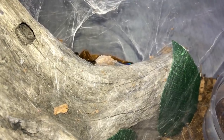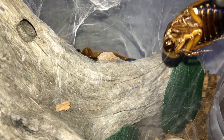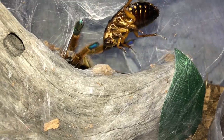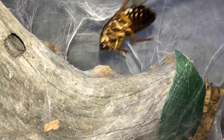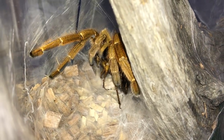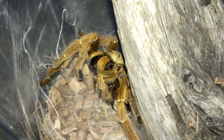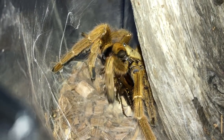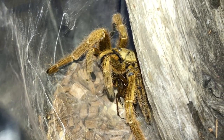Next up we have my adult female OBT, which is the Orange Baboon. She's come over to one side then back to the other — she's in threat mode and doesn't seem to want to eat. But then she goes for it. She has come out to say hello. Very beautiful baboon, still with the fang action.